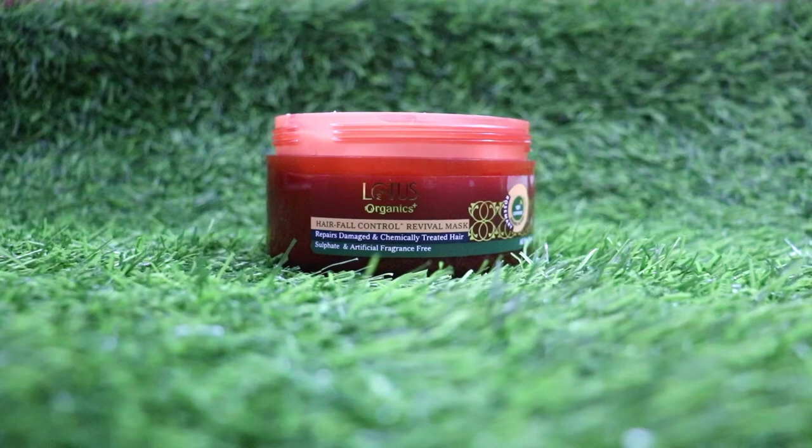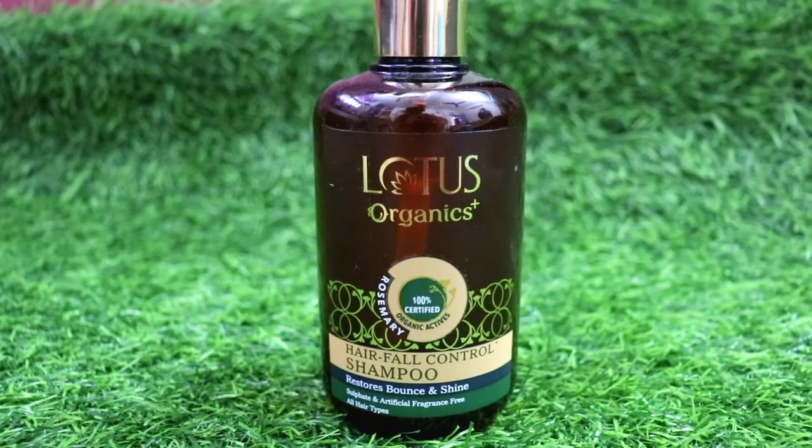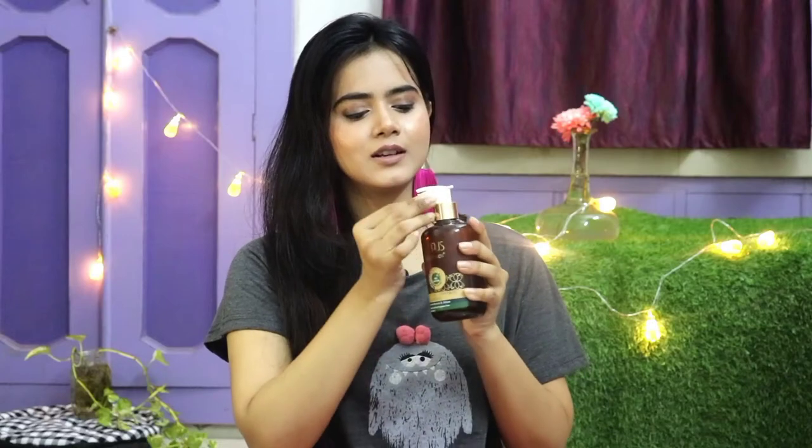First, let me talk about the packaging. These two packages look so classy, especially this hair mask. It's a golden color lid that looks so classy and this brown color I personally feel good about. The same color theme is carried through, and it comes with a pump system which makes application easy.